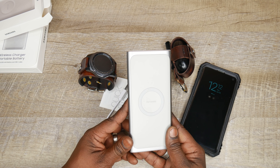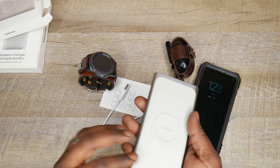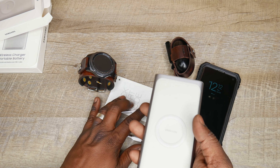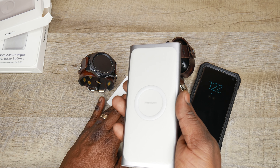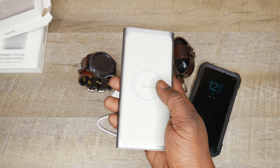So this is a new product from Samsung. It was announced at the same time the S10 came out. This has a couple of cool features other than being a standard battery pack. Just to review the specs: this is a portable battery pack rated at 10,000 milliamps.